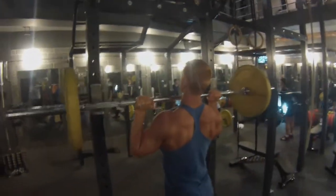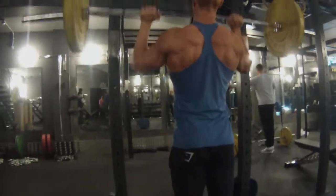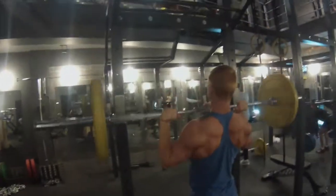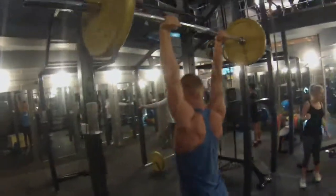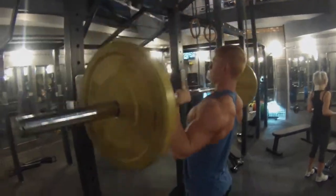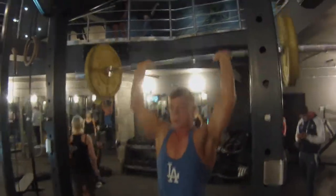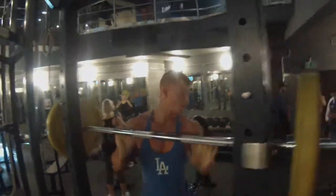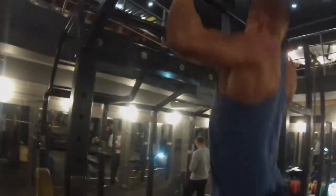First exercise: standing sumo military press. This is four sets of eight reps, superset with four sets of eight reps on eccentric chin-ups. This is new movements, a new concept and program to me, and a completely different way to train. But I really enjoyed my first session - got such a big pump out of it and I really can't wait for the next session. This is going to be different each time.